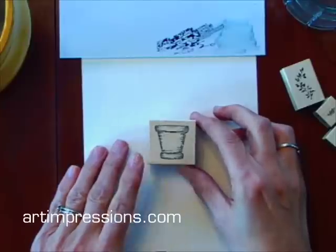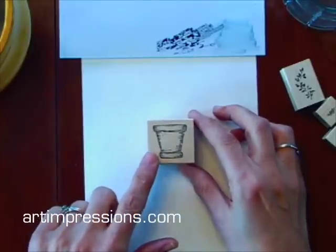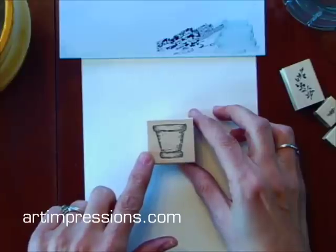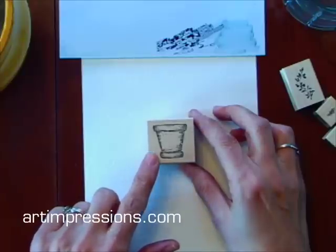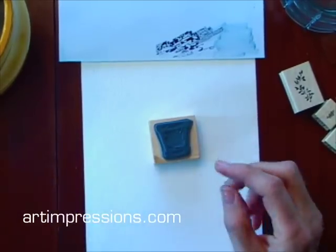Hi, I'm Bonnie Krebs and I'm going to show you how to watercolor using rubber stamps. This little flower pot that we're going to do is kind of an introductory project. It's really simple and it's a great way to start out learning how to do this technique. I'm going to start out by coloring the back of this pot and I'm going to use this number 45 marker.